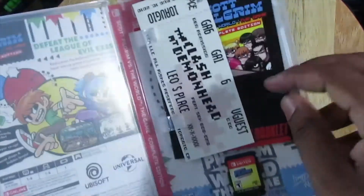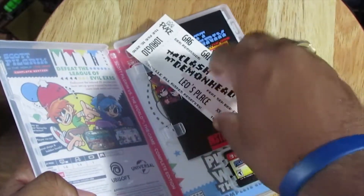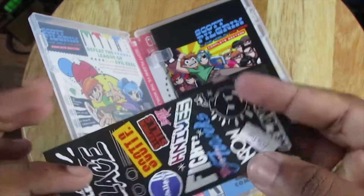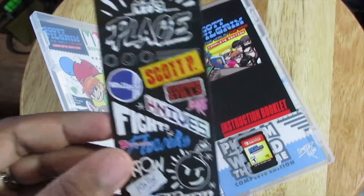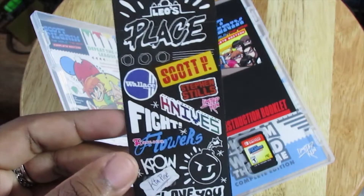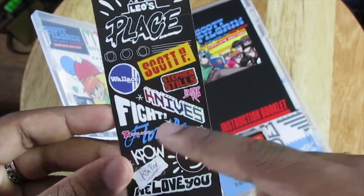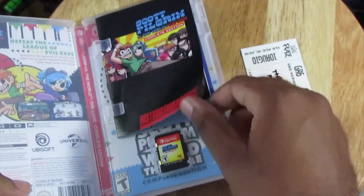And the inside — we got tickets to go see the Clash at Demon Heads, featuring the Sonic Death Monkeys. On the back: Leo's Palace, Scott Pilgrim, Steven Stills. I think these are all the playable characters — Scott, Wallace, Steven, Knives, Ramona, and Ken Pines. I'm not sure because I haven't seen the movie in a while.